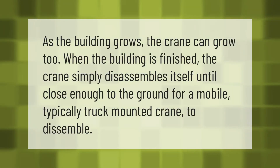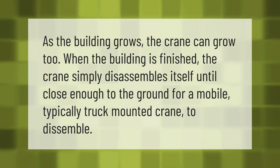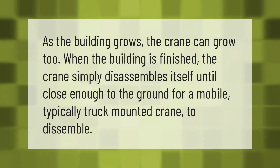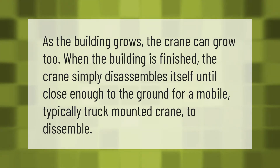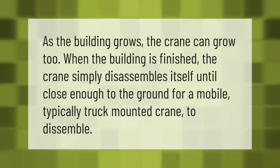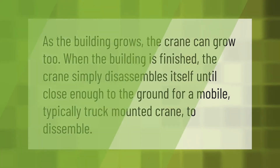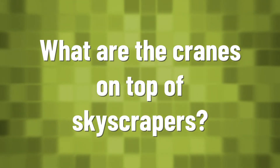As the building grows, the crane can grow too. When the building is finished, the crane simply disassembles itself until close enough to the ground for a mobile, typically truck-mounted crane to disassemble.